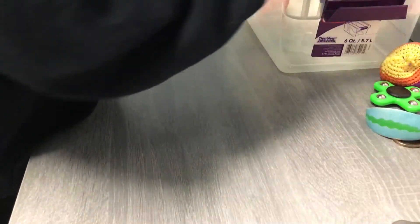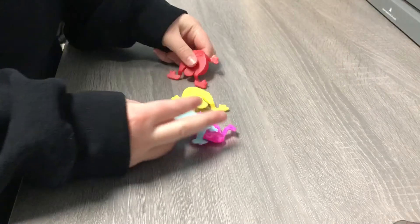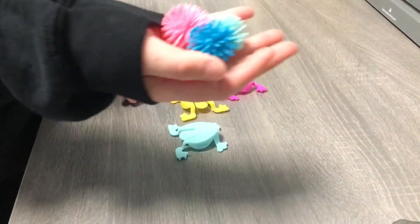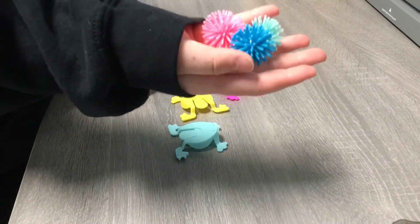I'm going to put this stuff away and then we're going to move on to the other stress toys, which are little ones. I have these four frogs, and then I have these three — I did have four.